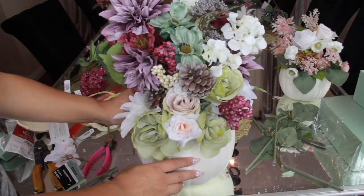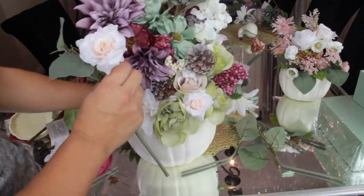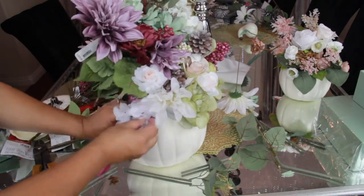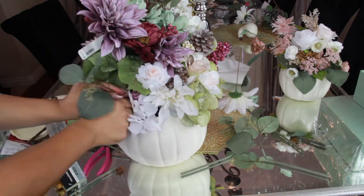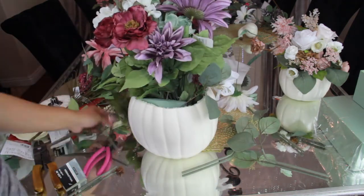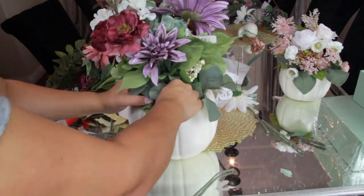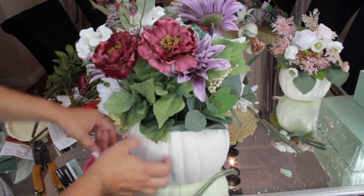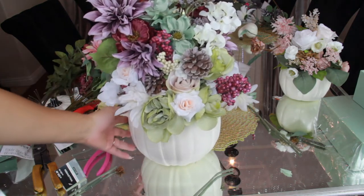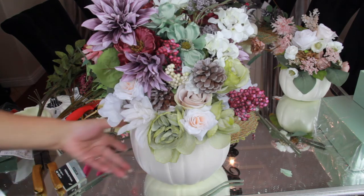I really like the way this second Michaels pumpkin turned out. There are so many different elements — berries, pine cones — and I filled in the sides and the back with leaves just in case somebody gets a glimpse, so they don't see raw edges. This pumpkin ended up costing five dollars for the pumpkin, ten dollars for one bundle, five dollars for the other bundle, and two-fifty for half a bundle of berries. I think this one is my favorite.